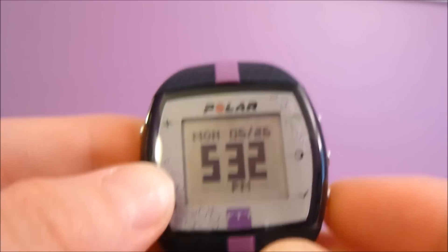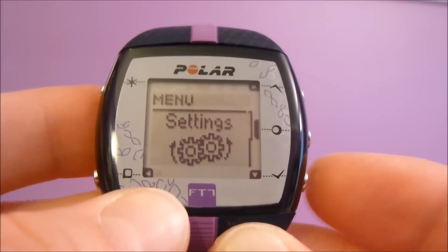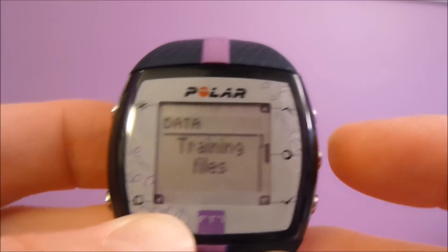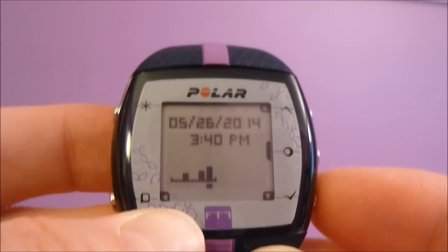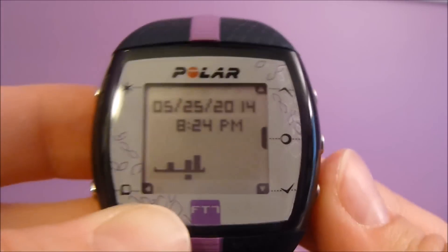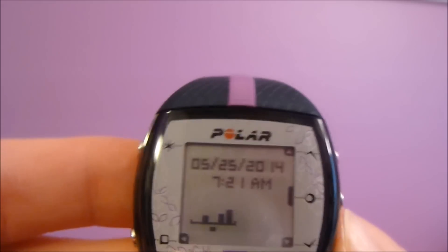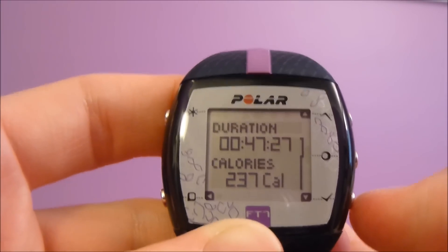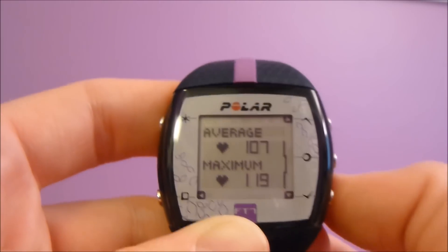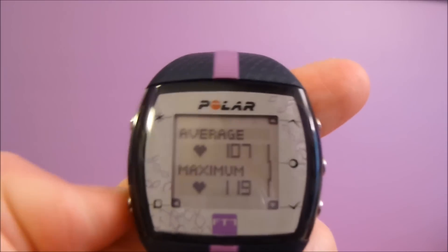To get to the menu you press up or down. There's settings and there's data. In the data, you have your training files — push the middle button to go in. Here's what I did today: I went out at 3:40. There's the other one from last night at 8:24 — that was just a walk on the treadmill. It says 47 minutes and 27 seconds, I burned 237 calories, my average heart rate was 107, and my maximum heart rate was 119. The back button is always right here.